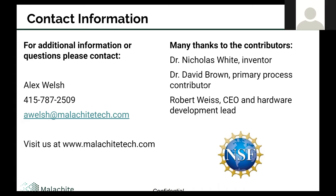I'll mention briefly that this was funded by the NSF through a Phase Two SBIR award. We're in the waning months of that program, but we certainly appreciate their support over the last couple of years. Thank you.